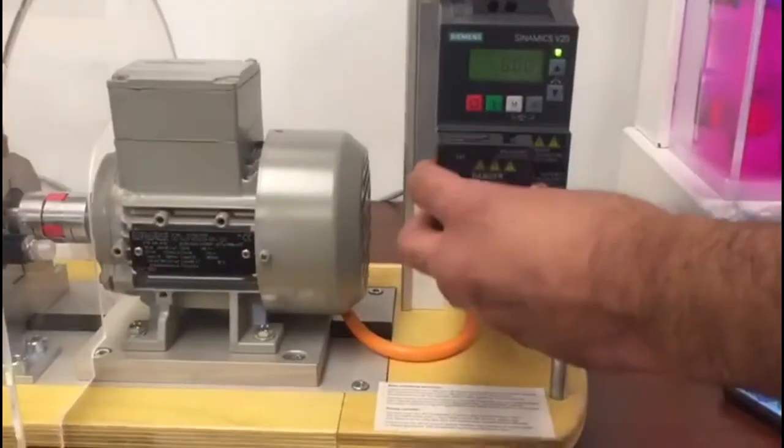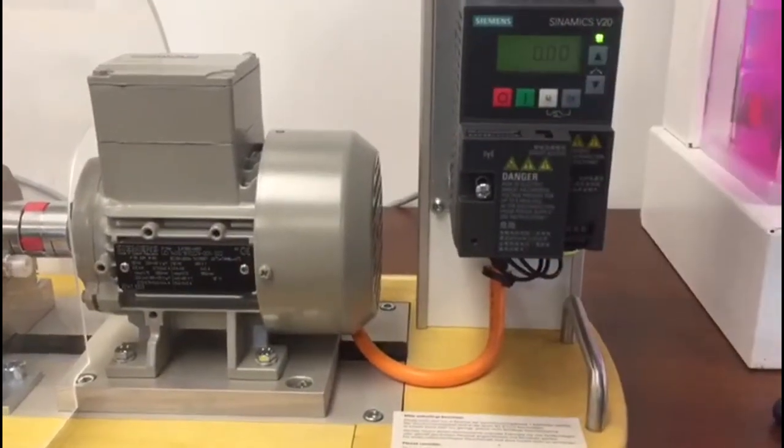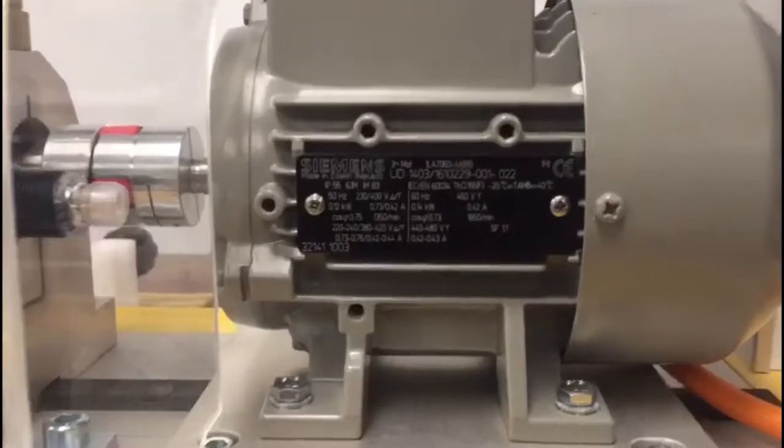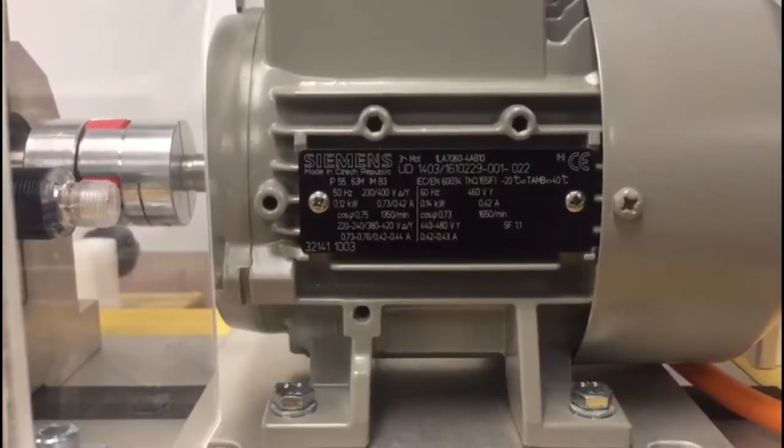It snaps on directly on the drive — there we go. Now it's on, and there's a little switch to turn on the Wi-Fi hotspot. To commission the drive, all we need to do is put in the motor nameplate data. Let's go ahead and get started.